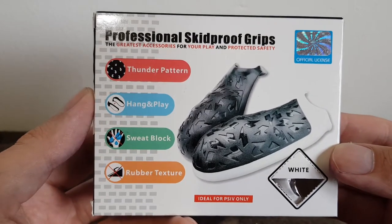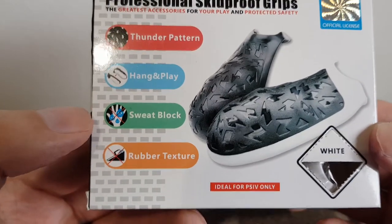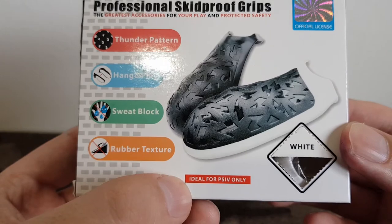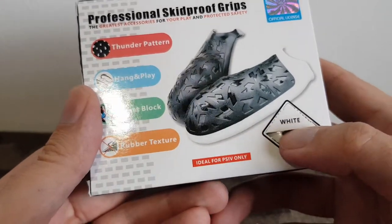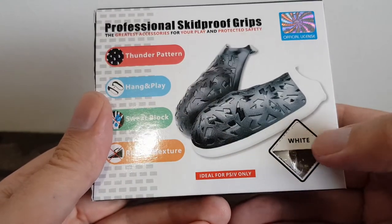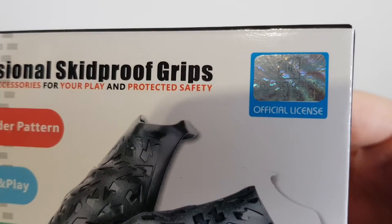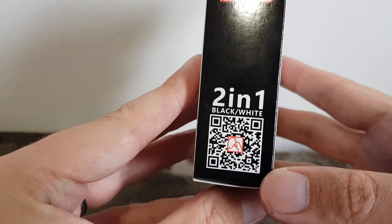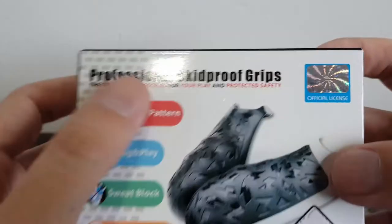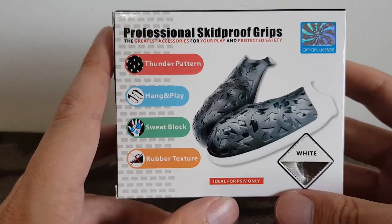The grips hang over the top of the shoulder buttons and clip onto the bottom. Apparently it blocks sweat — you can see little tear icons being blocked out — and it's got rubber texture. It's ideal for PS4. There's a QR code inside; I scanned it before filming and it takes you to the website of this company, Project Design, who I think make this product.